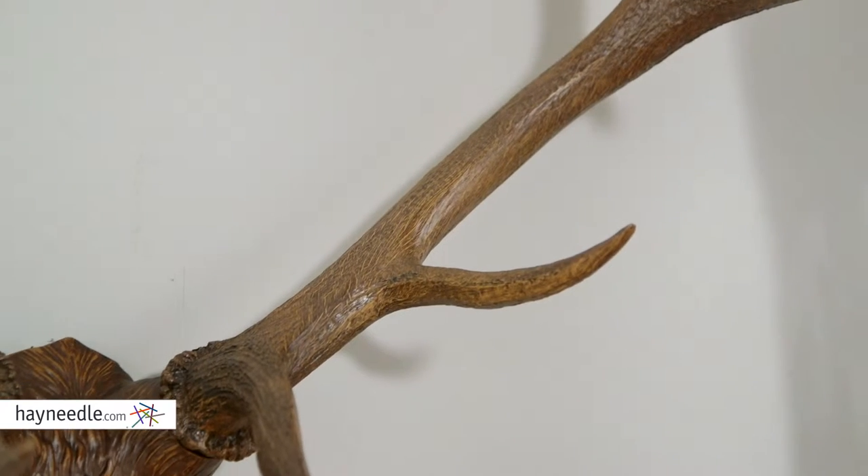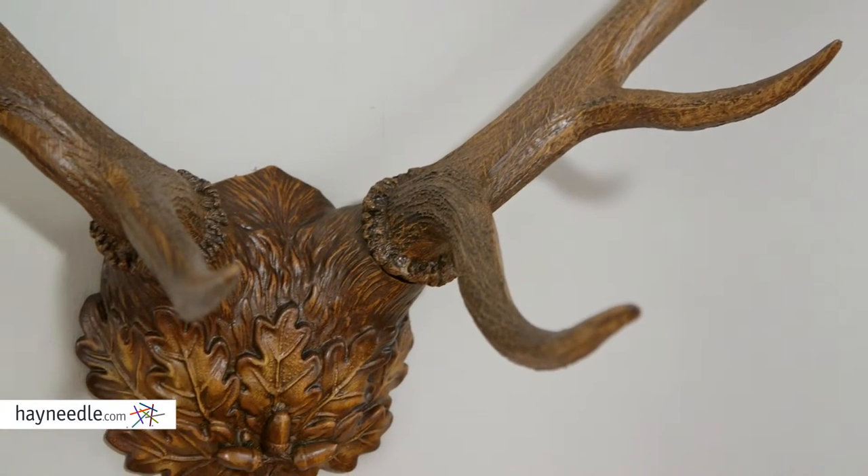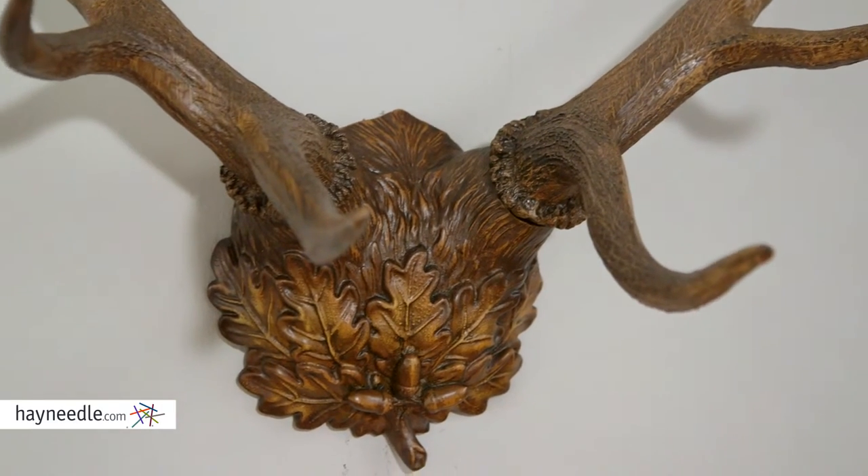Hi, I'm Mark with Hayneedle. If you like the look of antlers but without the hunt, then you'll love the Oklahoma Casting Antlers wall art. It's made of a heavy resin and features oak leaf accents. It's sure to bring a definitive look to any setting.